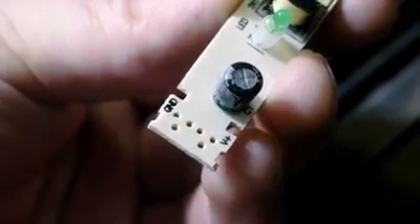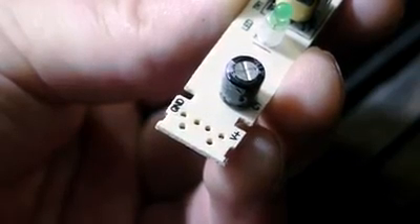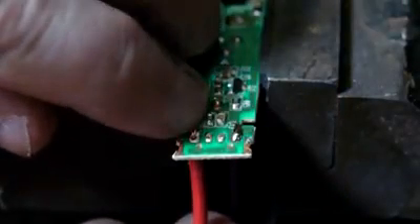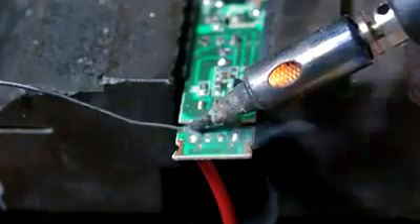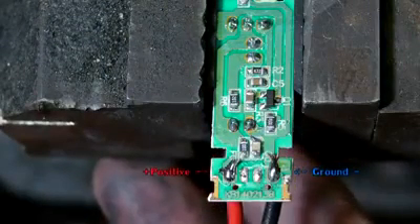On the opposite side, the board is marked to indicate which terminal is the positive connection and which is the ground. I insert a red wire into the hole made for the positive connection and solder it in place. For the ground, I do the same thing, but with a black wire.